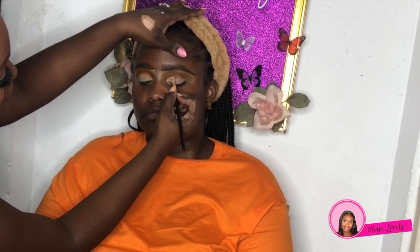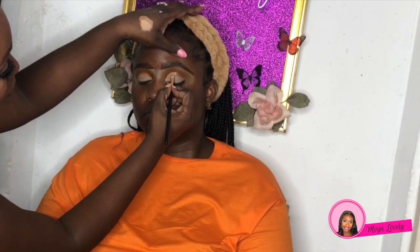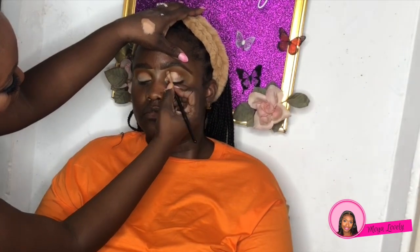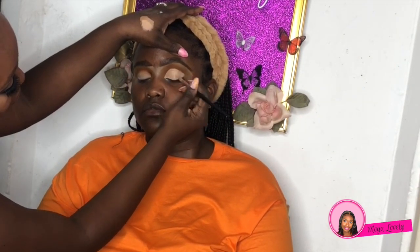Taking that same Dermablend foundation with a concealer brush, I'm going to cut the crease and do a half cut crease. We're not going to carry it all the way to the edge of the brows, but we're going to focus on the inner portion of the eyes to widen and highlight that area.